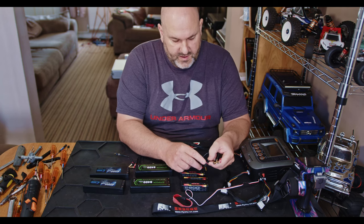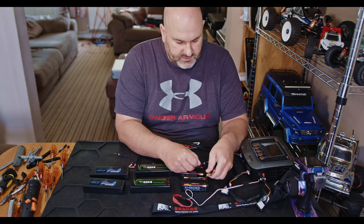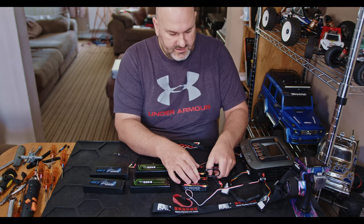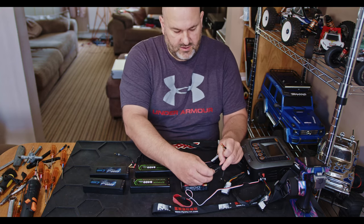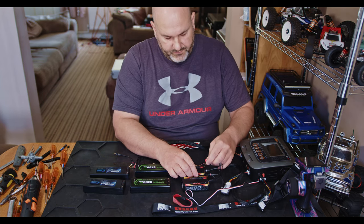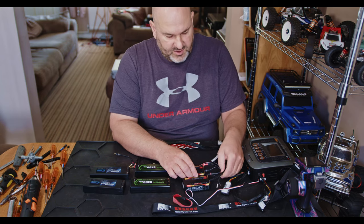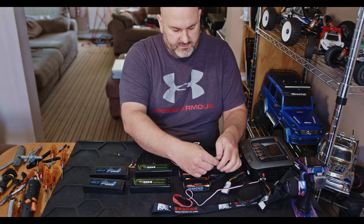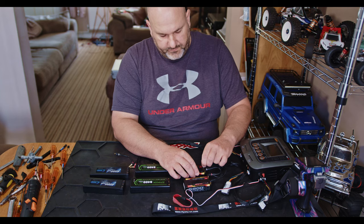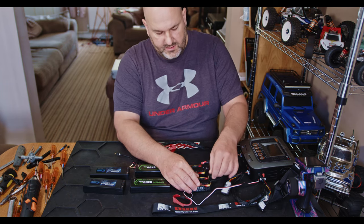You've got the link lead — that's got a red band and a white band on it. You put the red into your positive and the white into the negative. Then looking at the remaining leads, you've got one with no band which goes into your negative, and one with another white band which is a positive cable that goes into positive. Then you've got two balance leads — the one with the white band goes into the one with the white bands, and the one with no band goes into that one.